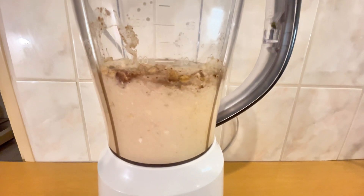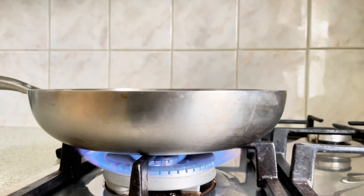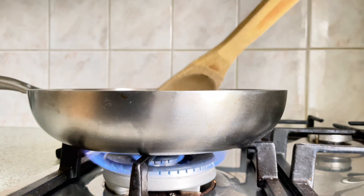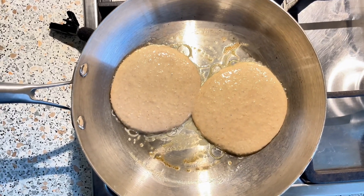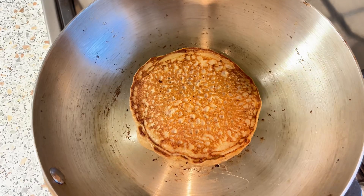As someone who cannot really tolerate protein powder, I find this a very convenient and delicious way to just get my required protein for breakfast. If you like this video, please subscribe to the channel because I'll be sharing more delicious recipes.